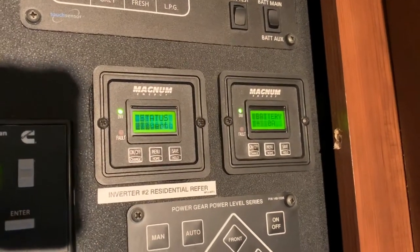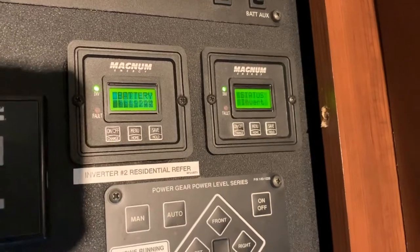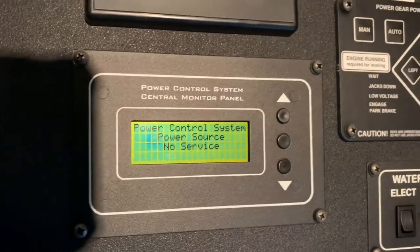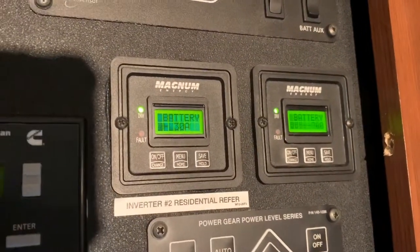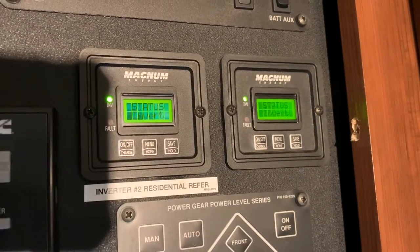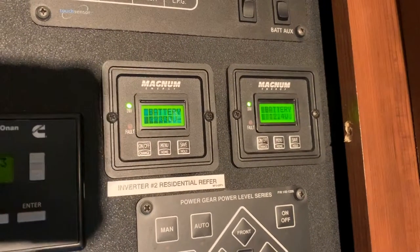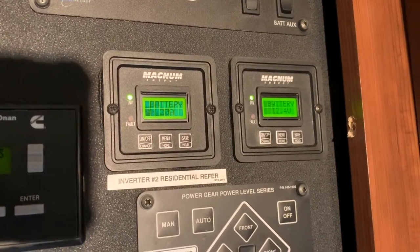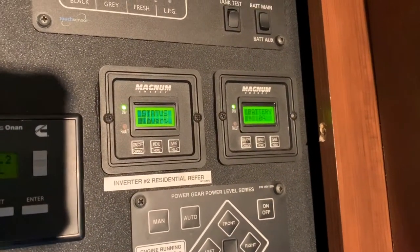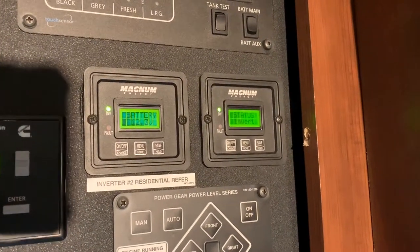We went outside and did the hard reset, and came back inside. We're off the 50-amp, so we've got no power service — this is running purely off the batteries. The hard reset to the inverter has brought back the remote, and both remotes are now working. So if you have that trouble, give it a try — it's a quick and easy fix. If it's a bad line or a bad connector, we didn't go into that, but maybe for another day.